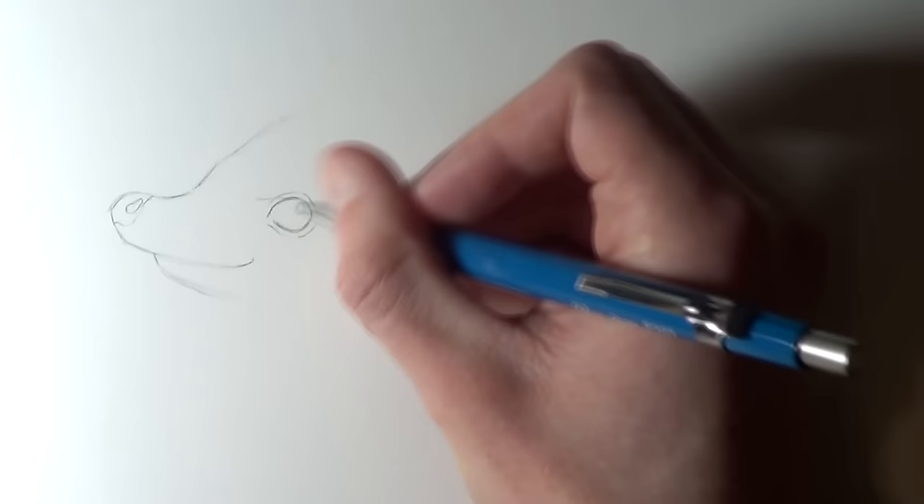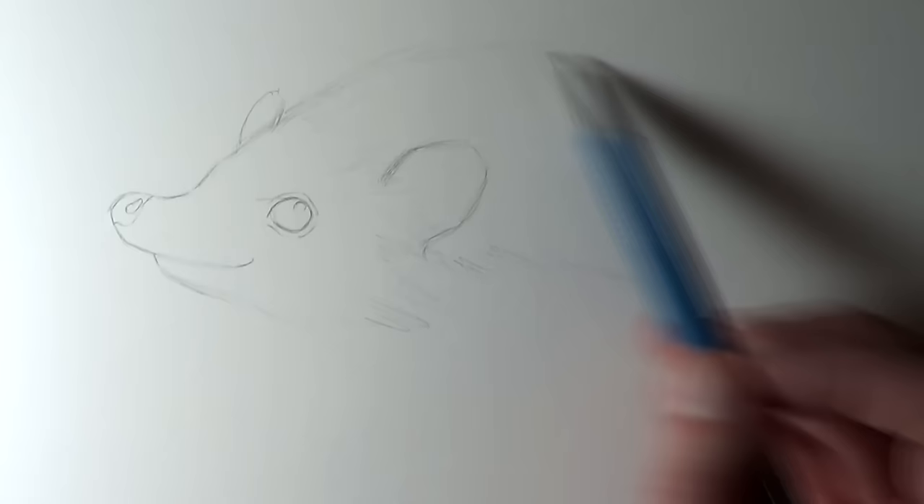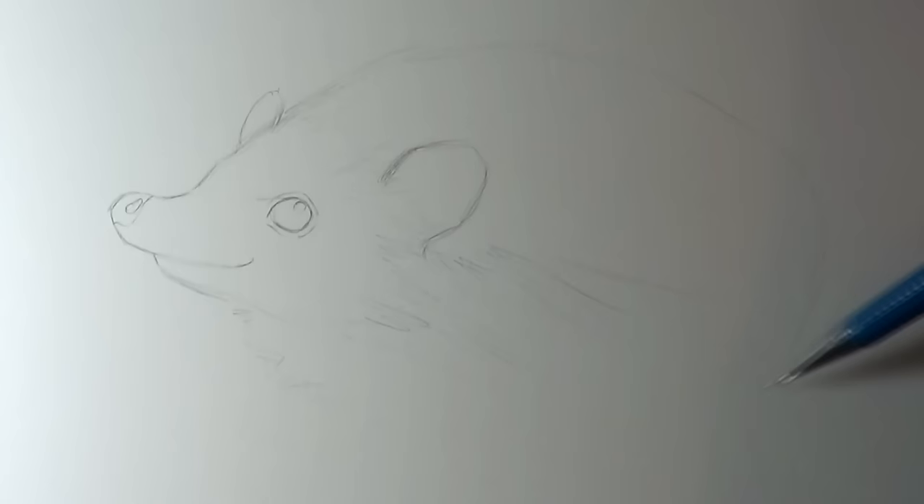Starting almost at the corner of the mouth and kind of in line with the nose, that's where I added the eye, also adding some faint outlines of the eyelids and some outlines of the highlights on the eye. With this being an angled view of the hedgehog, I didn't want the ears to be in exact alignment, so the ear in the background is further forward than the ear in the foreground. Once those have been sketched, it was then time to sketch the rest of the hedgehog's body, adding some rough outlines along the hedgehog's back. It's really important not to worry about the details at this stage.